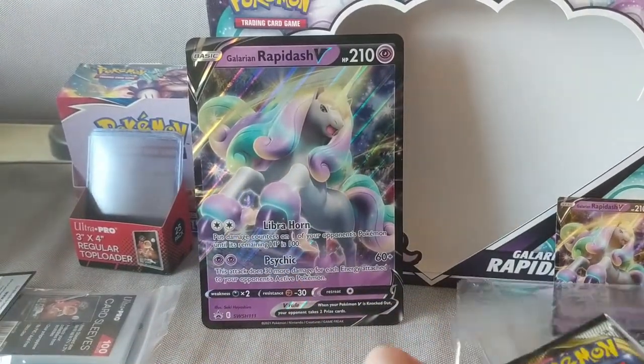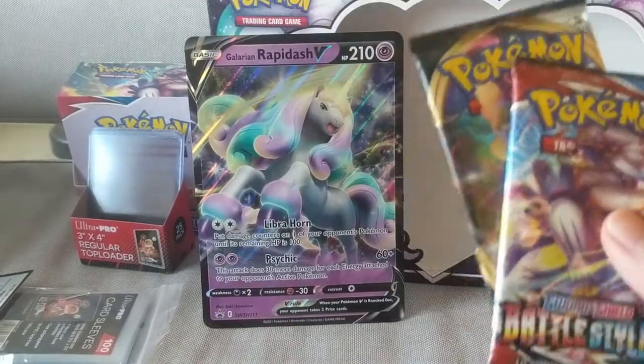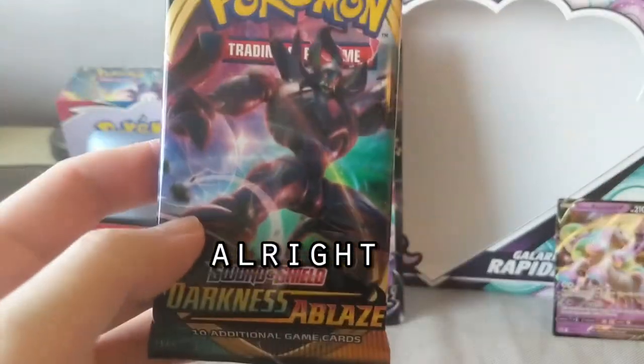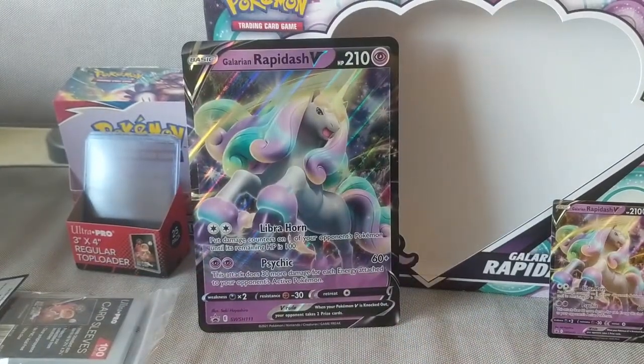Let me take out these packs and sleeve these two things. We've got two Battle Styles, one Darkness Ablaze, and one Rebel Clash. There's a Charizard in Darkness Ablaze, right? Let me try and see if we get that.